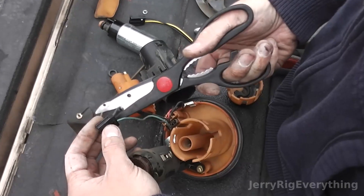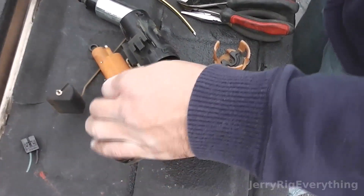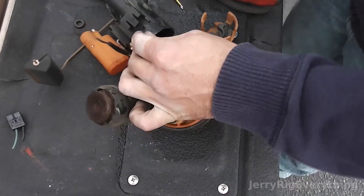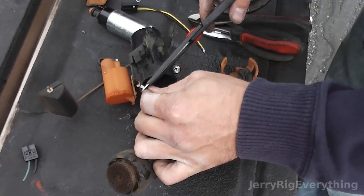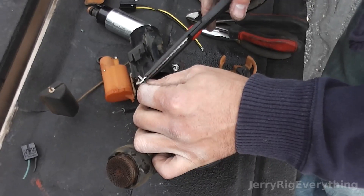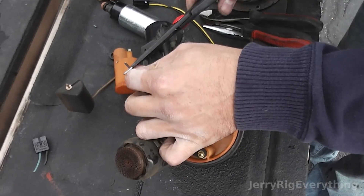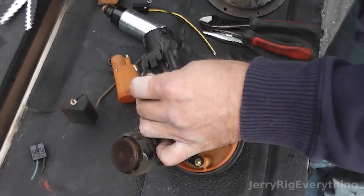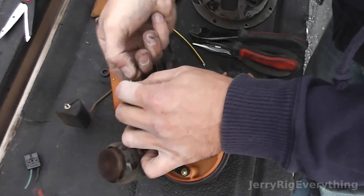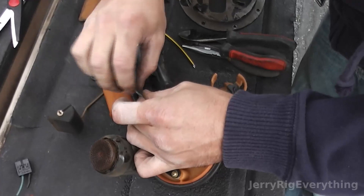One of the tricky things is that you do have to splice a new head connector onto the old wires. I cut the wires and strip them down just a little bit. In your new kit you'll have the little wire connectors — I think they're butt end connectors — that you put on the end and crimp shut to make a good connection. I'm just twisting the ends to keep all the wires together.